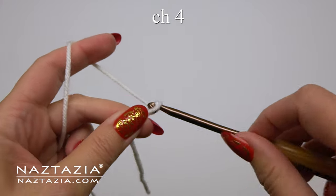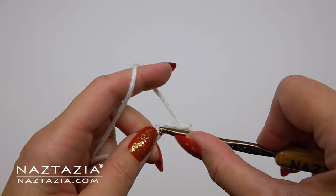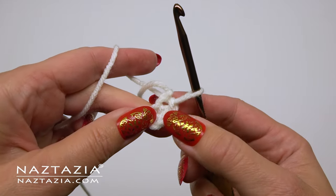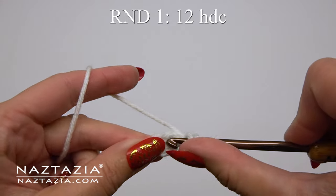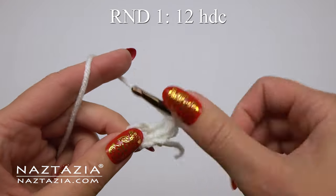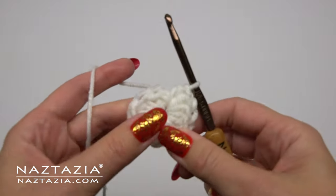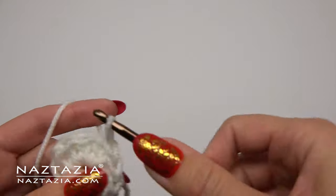To begin, make a slip knot on your hook and then chain four. We're going to slip stitch to the first chain to form a ring, then chain one. Throughout this entire pattern the beginning chain one will not count as a stitch. In the ring we're going to make 12 half double crochet stitches. Once completed we'll close the round by making a slip stitch to the first stitch.